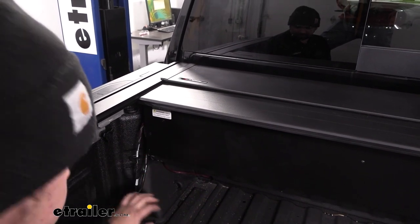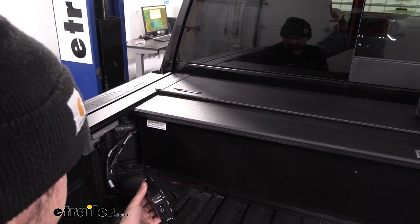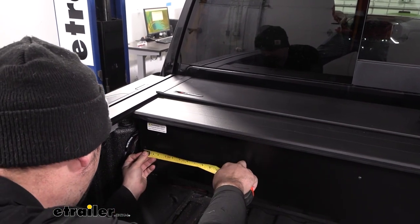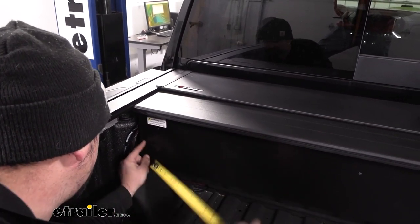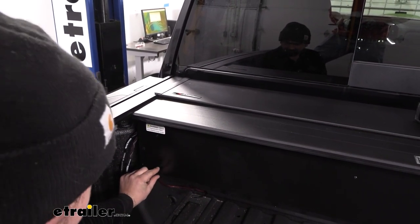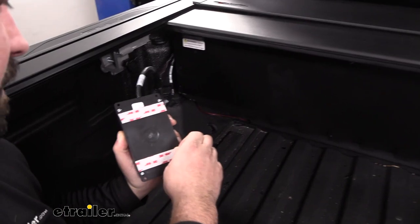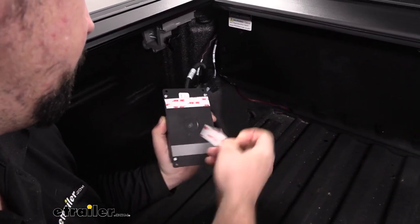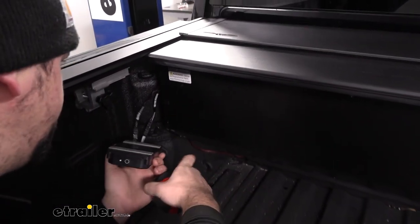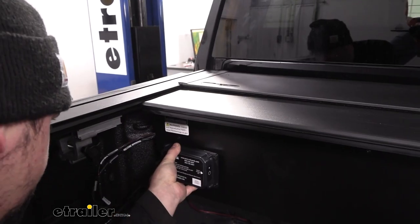Your instruction manual will tell you exactly your measurements, and on smaller trucks like your Tacomas or Colorados, those actually get mounted a little bit differently, so make sure you're referring to your instruction manual. With my tape measure, I'm going to get my measurements: ours is going to be three-quarters of an inch away from our rivet, half an inch down from this rivet, and should also be half an inch away from the bend. Just double-check the measurement one more time.